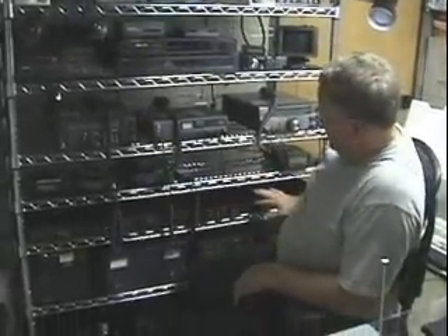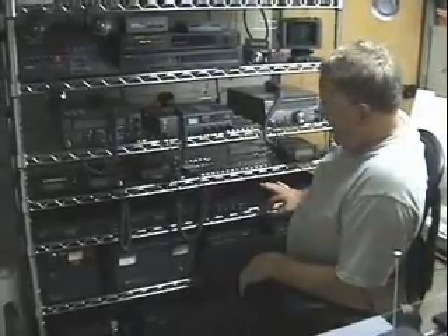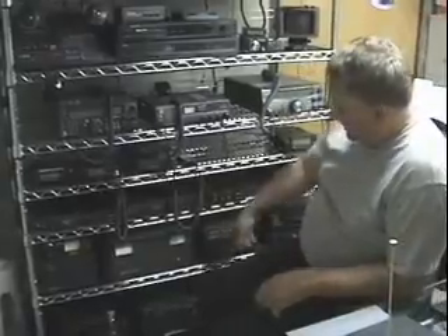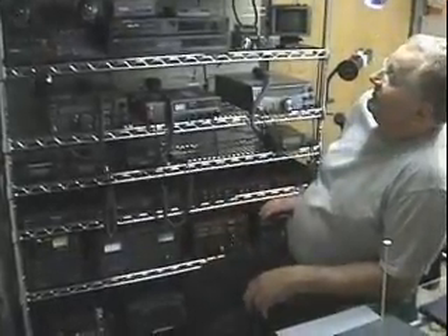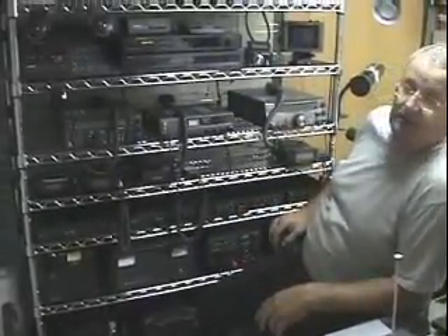I've got a whole bank of amplifiers here running everywhere from 2 meters, 220, 440, and then again I've got a bank of power amps with battery backups. So if everything fails on the commercial power, I should be able to operate this for a couple hours.